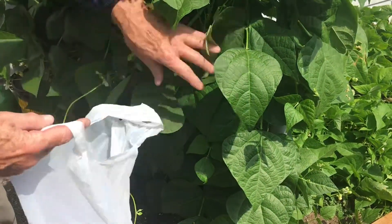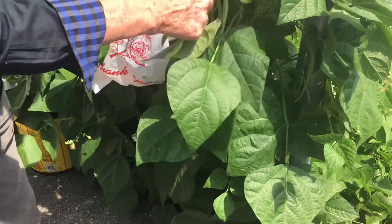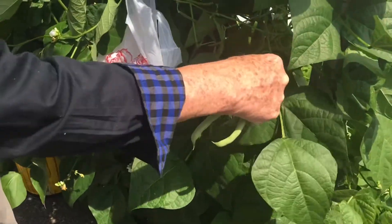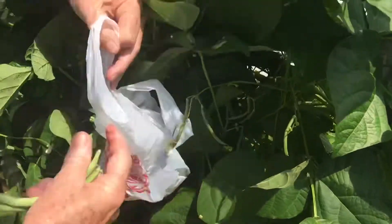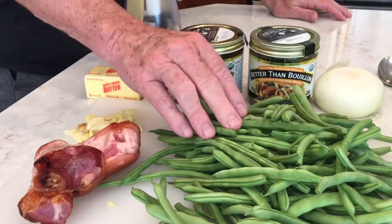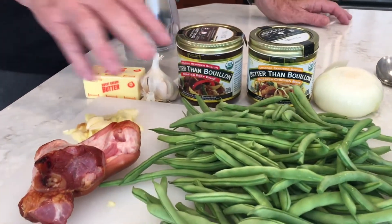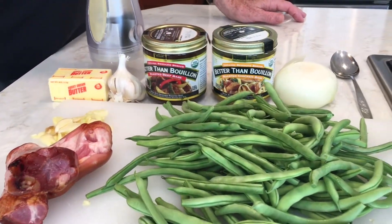Here we are in the garden and we're going to be picking some of these. We've got all kinds of green beans here. Look at the amount of green beans in this garden. With the southern green beans, we're going to go over the ingredients. We've got, of course, our green beans. These are fresh from the garden — we picked them yesterday. And we're going to cut them kitchen style.